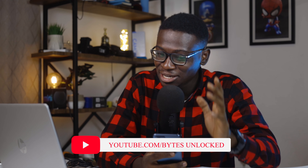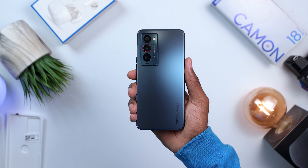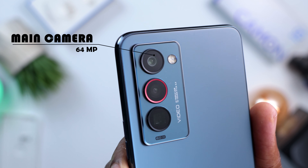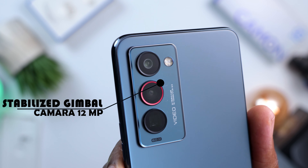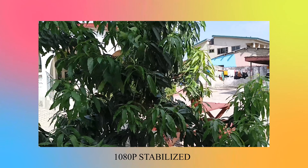For the cameras, my friend Delpy is going to walk us through everything you should know. He's had time exploring the cameras on the Camon 18 Premiere. On the rear of the device you're getting three powerful cameras: a 64-megapixel main camera lens, an 8-megapixel wide-angle lens, and a 12-megapixel ultra-wide with gimbal OIS stabilization.